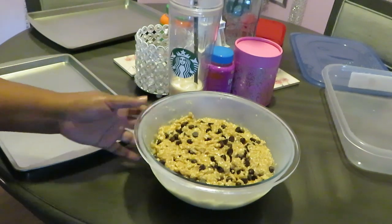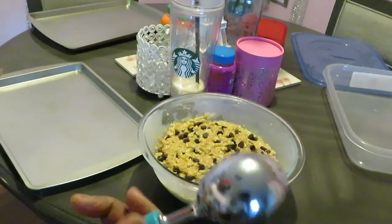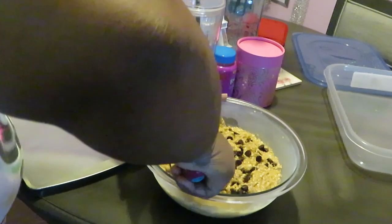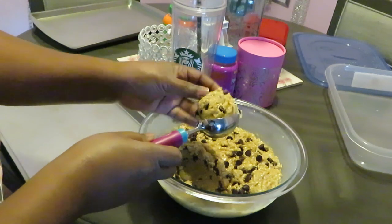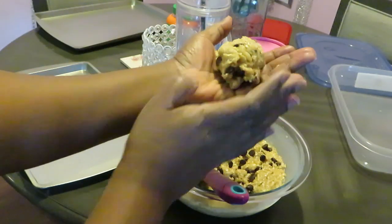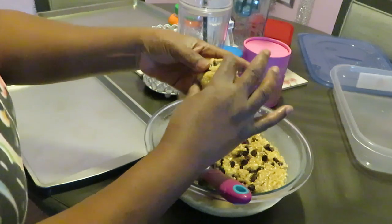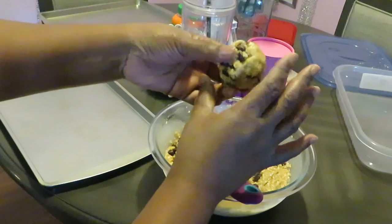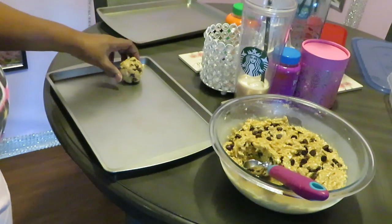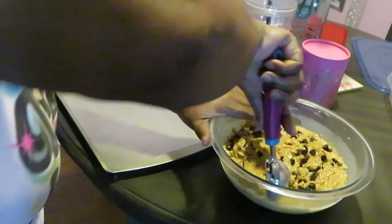I'm back! My cookie dough has been in the freezer for an hour and a half. I've got my ice cream scooper because I'm making larger-than-usual cookies. I'm gonna scoop these up into nice large balls — about the size of the palm of my hand. I'm not making a perfect ball, just squishing the dough together. On this tray, because they're big cookies, I can probably only fit about five per tray.